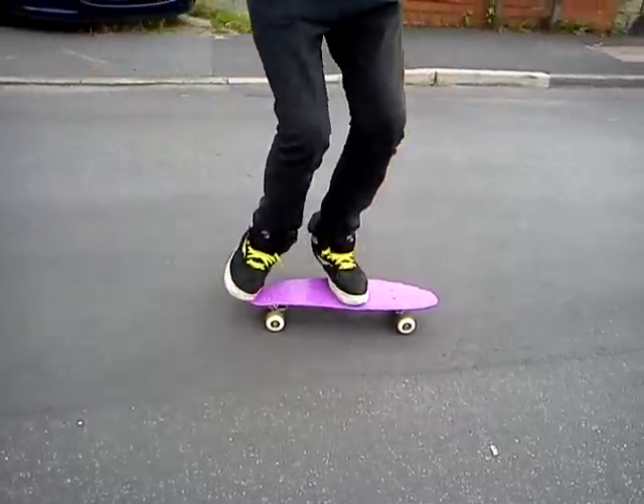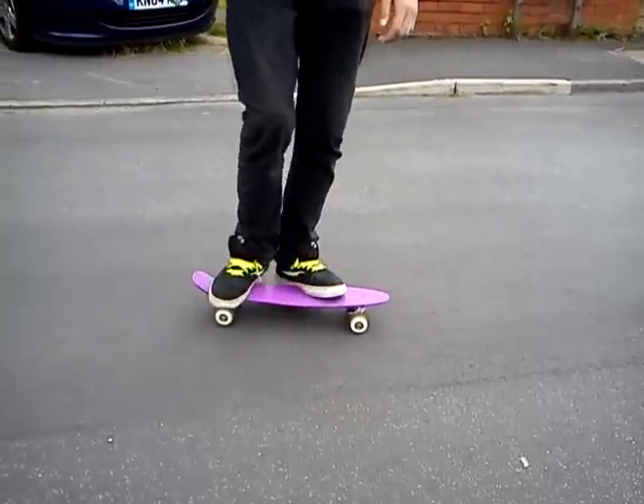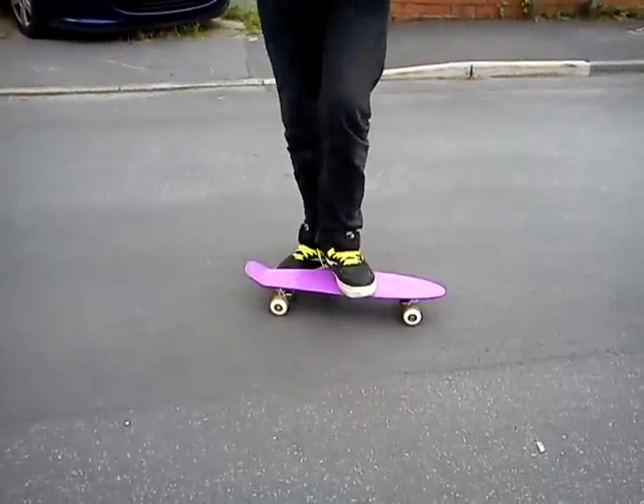All together it will look like this. The main things that people get wrong are not bending the legs on your landing, not kicking down hard enough, and not enough push.